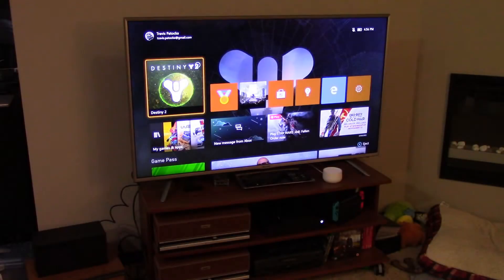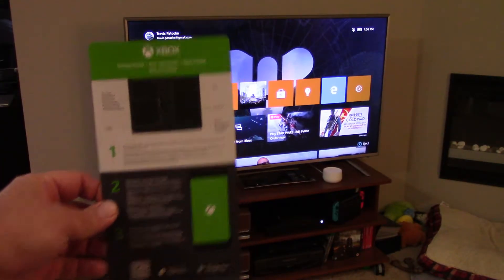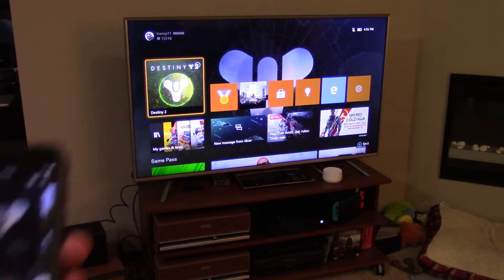Hey guys, what is going on? This is Travis and welcome back to Coffee Computers and More. Today we're going to show you how to get started with your Xbox Series X and how to transfer your profile from your current Xbox system over to your new Series X using the application.